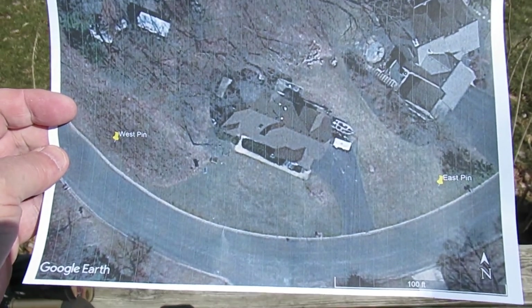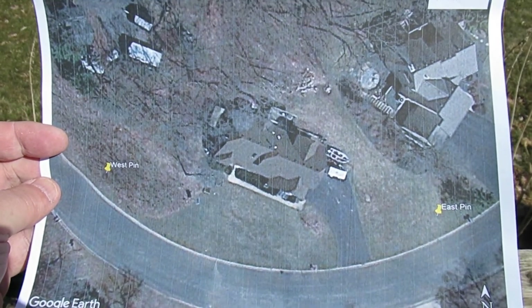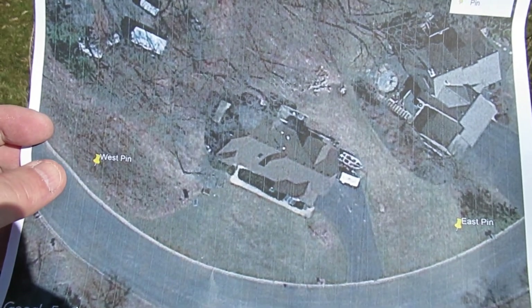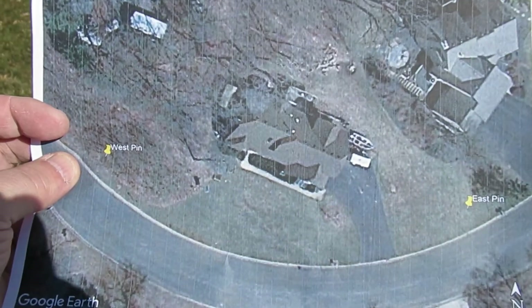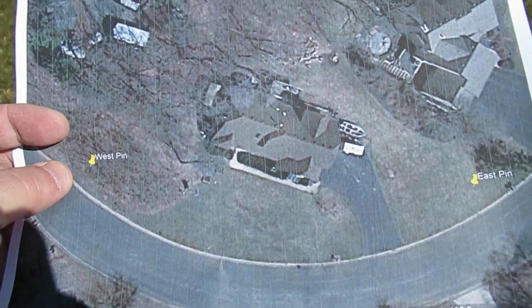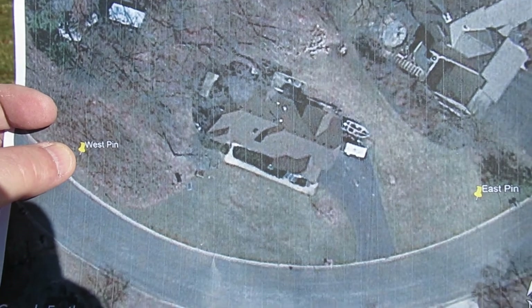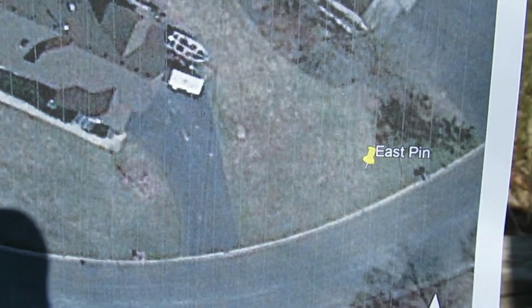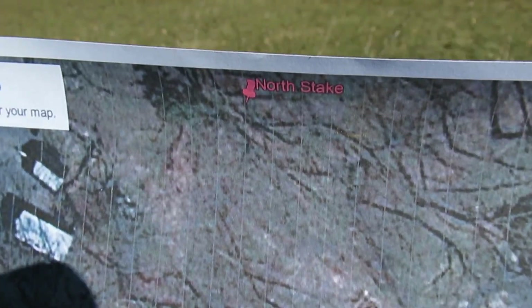This is a follow-up to part four, which is how to locate your property lines and survey pins using Google Earth. As I showed in that video, I zoomed in on my house and placed Google Earth pins for my west pin, my east pin, and what I call the north stake.